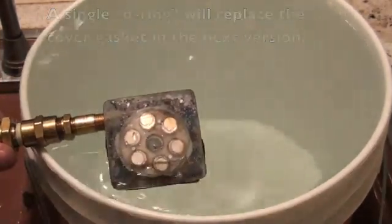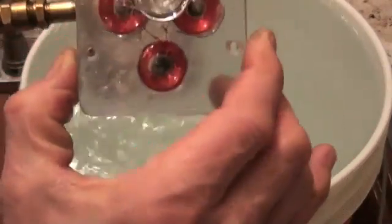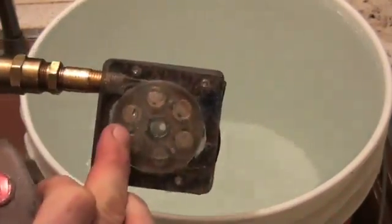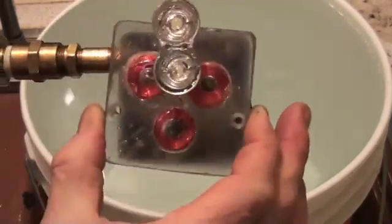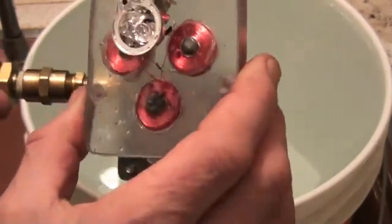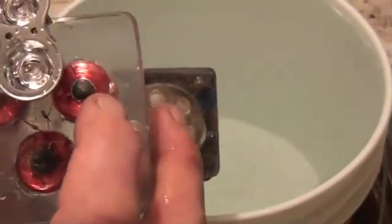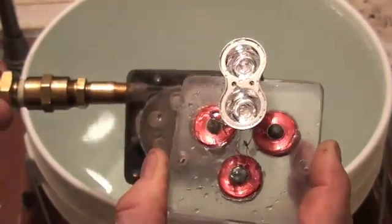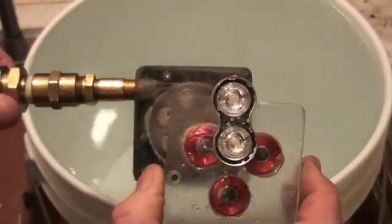Now, we have what I call a stator. If this is a rotor — it's a magnetic rotor — we have a stator here. This is three coils that are wound, with two LEDs hooked up as an indicator.